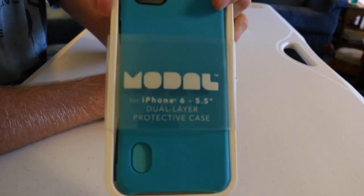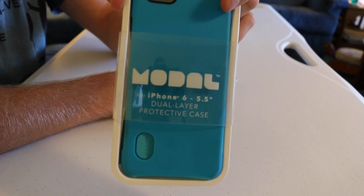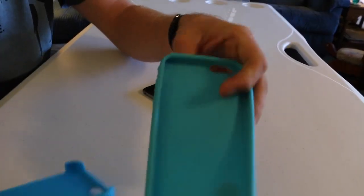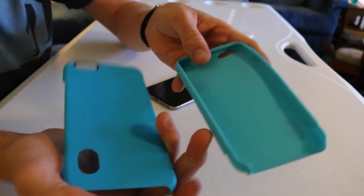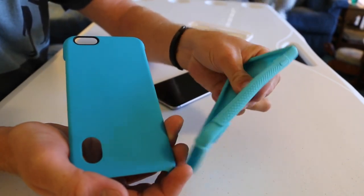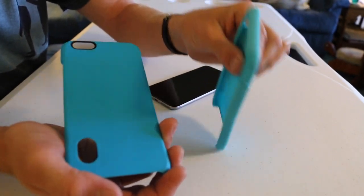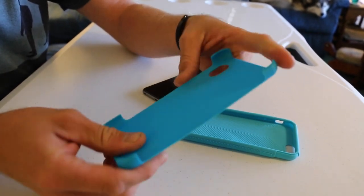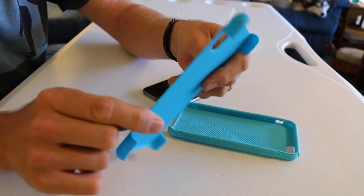I have the Modal case for the iPhone 6 Plus — it's a Best Buy brand, one of their cases. It's a simple silicone and hard plastic case, nothing too fancy. It has a really nice soft silicone to protect it and give it some bounce protection on the edges. It wraps around all corners, and there is extra rigidity within the skeleton as well.